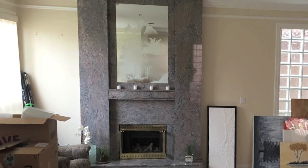Just a quick shot of the fireplace as it was in 1993 — brass insert, etched mirror — it's gotta go.